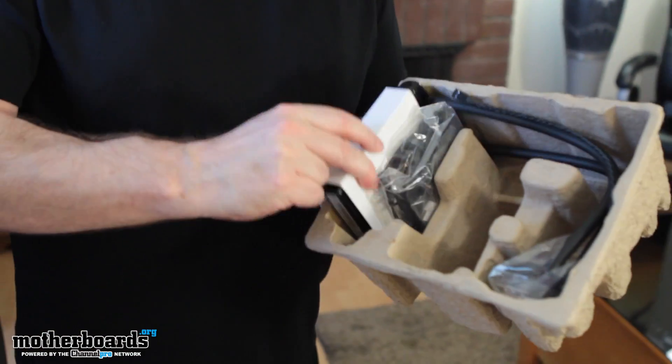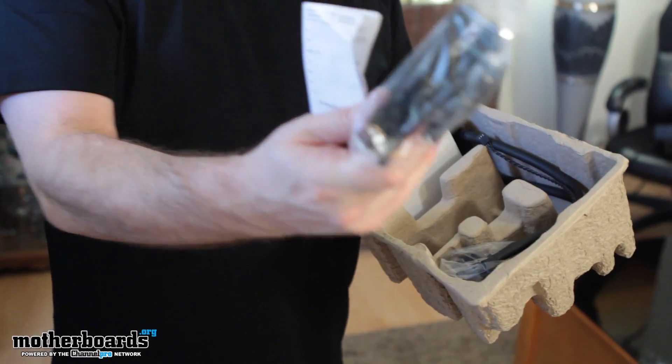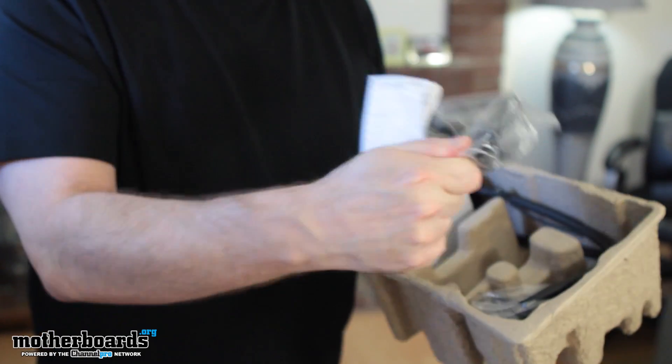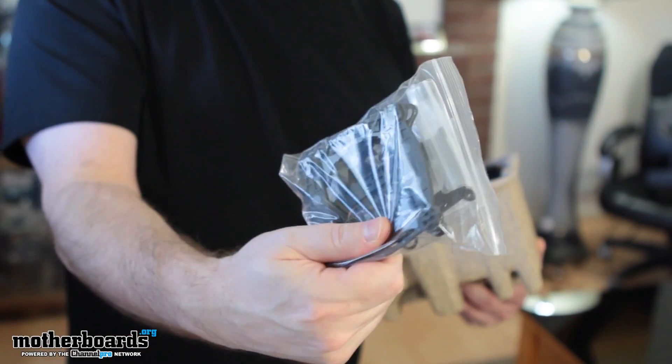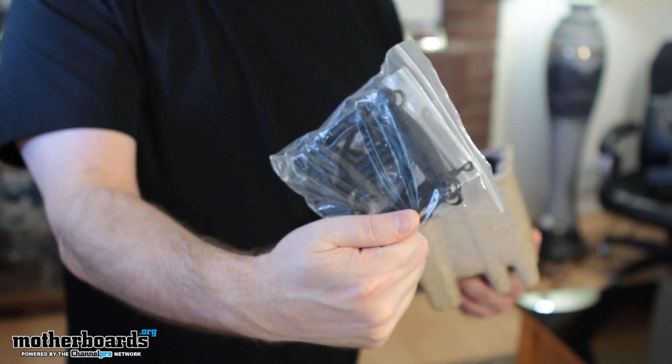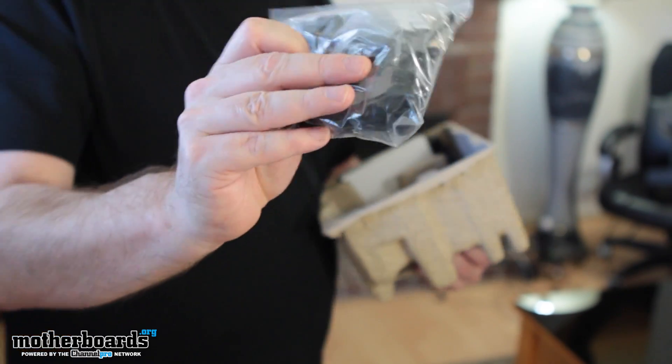There we go — the rest of the box. We have the radiator. Here are all the different mounting accessories. I'm not going to break them all out, but like I said before, it fits every type of interface. So regardless of your socket connection, whether it's AMD or Intel, you can hook this bad boy up. They're all inside of here.